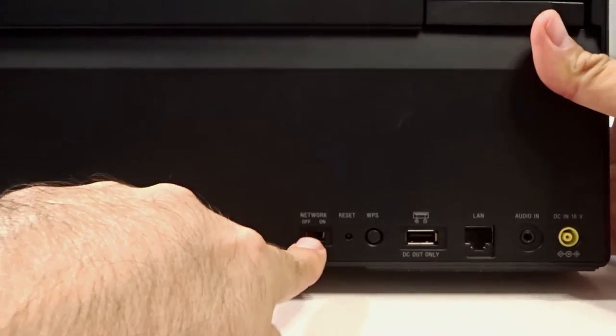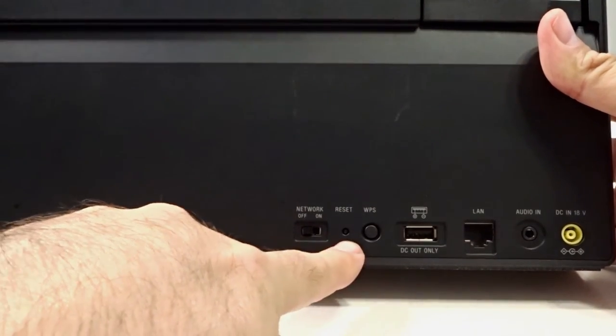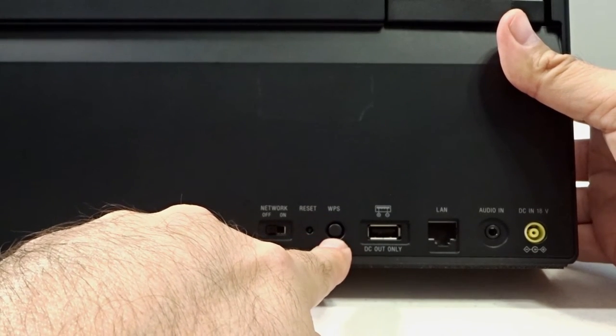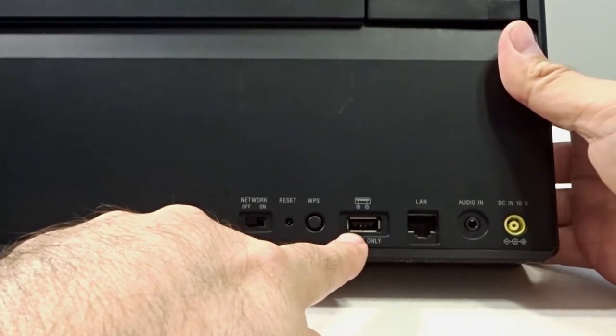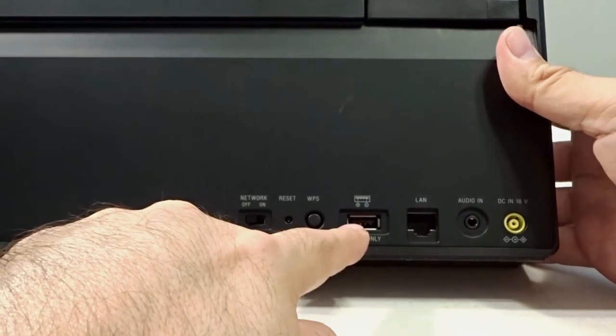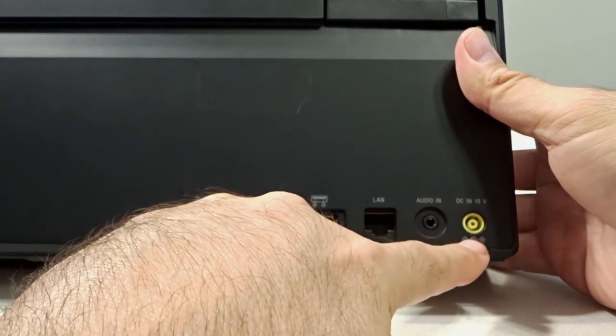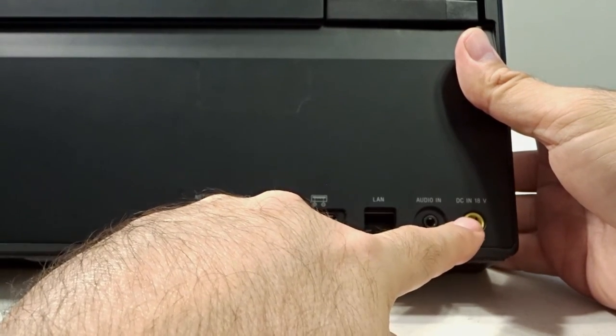On the bottom you have your network on/off switch, a reset button, WPS, and a USB out port which you can use to charge your smartphone or tablet. You also have a LAN connection, your audio in, and of course your DC 18-volt charge port.